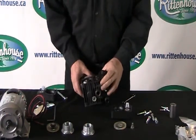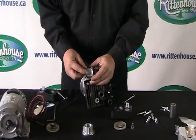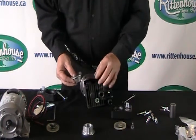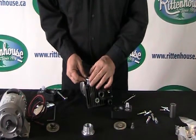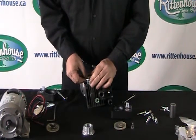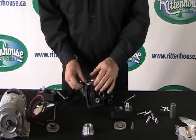As we reinstall, you'll always notice that the sleeves have holes opposite each other. Make sure that they go straight up and down. As mentioned in other videos, when it comes to pumps, this is just to help evacuate the air out of the pump.